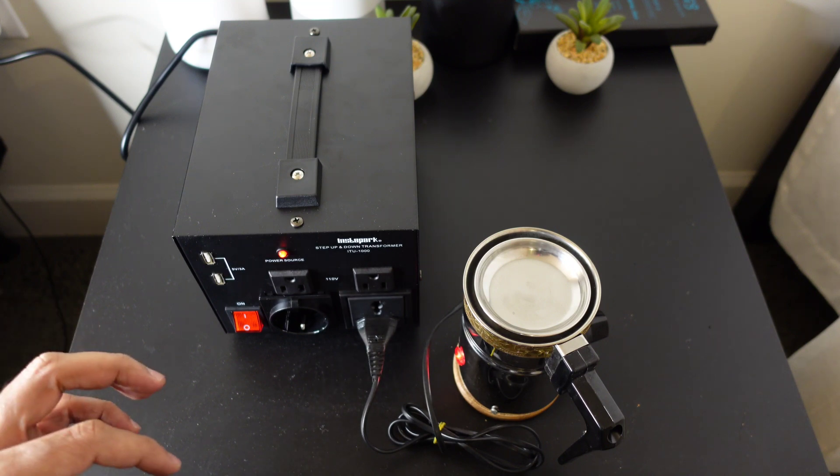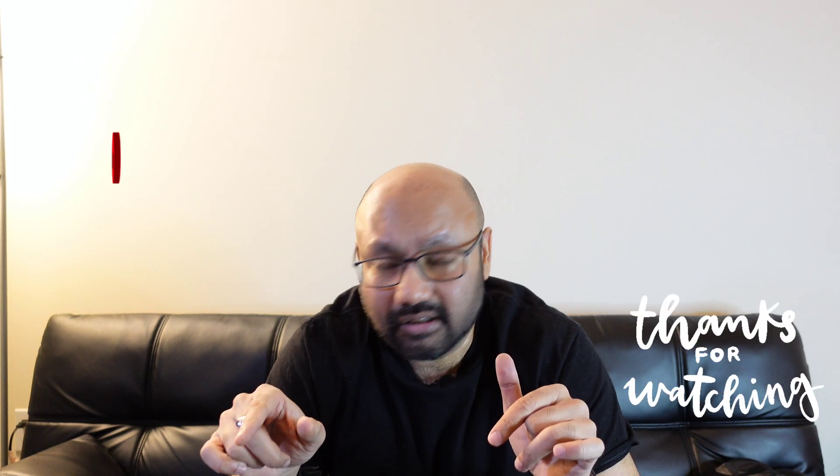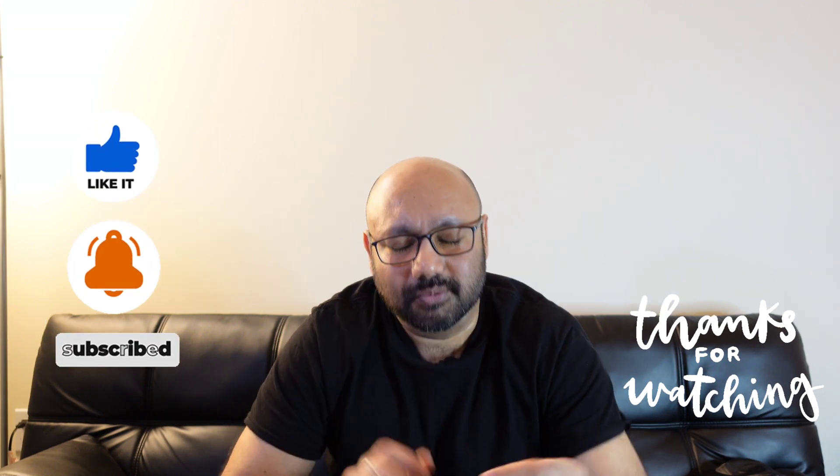So depending on what your appliance is, you can use this to provide the appropriate voltage for your device. This transformer has a lot of ports, can support many different home appliances and devices across different countries and voltages. Read the instructions and be careful when using these kinds of appliances — if you're unsure, contact your electrician. If you liked the video, give it a thumbs up, drop questions in the comments, I'll leave the link in the description — subscribe to the channel and I'll see you in the next one. Peace out!